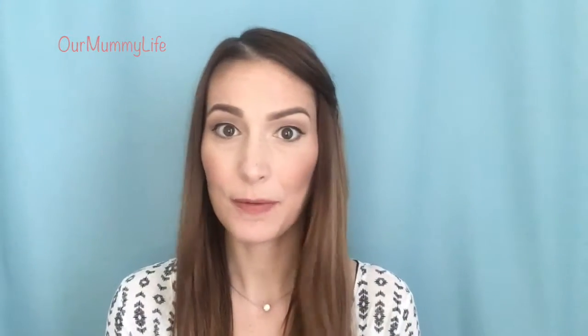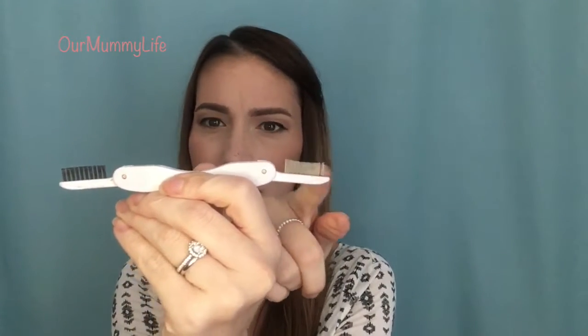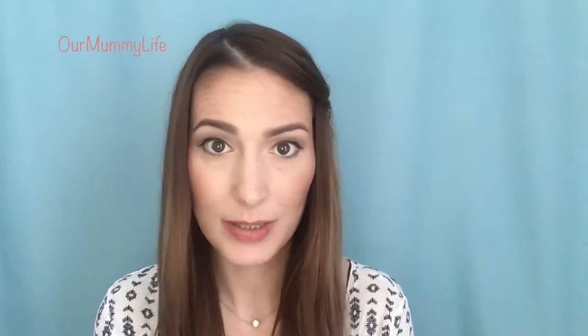The last tip is to invest in some kind of eyelash brush. This one has two sides — a thicker, denser one and a more spiky side. If your mascara gets too clumpy, you can just run this right through and get those clumps out. It's so great to have and it was only about five dollars.